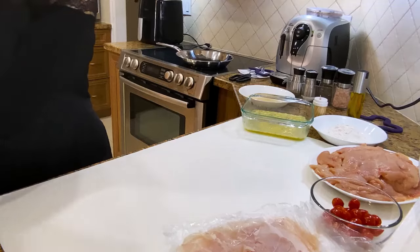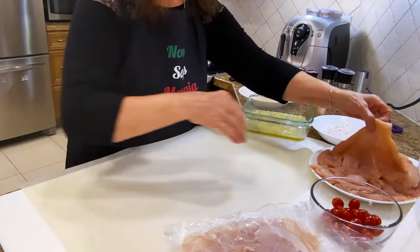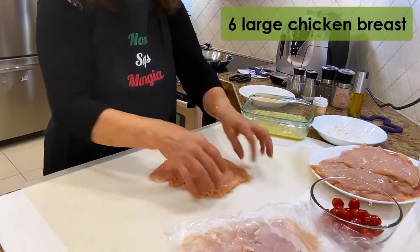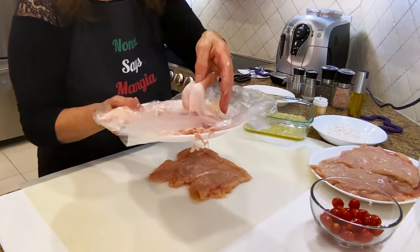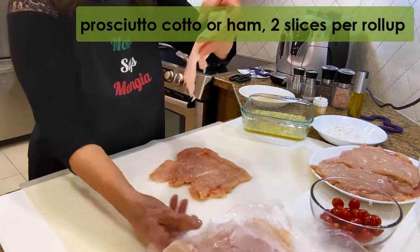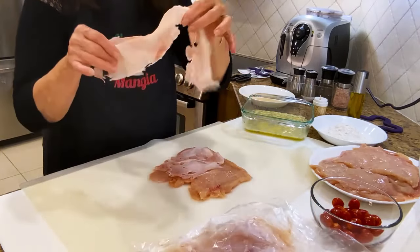Now I'm going to put one of these mats here and I'll start with the chicken. This is the prosciutto cotto. I like prosciutto cotto because there's a little bit of fat around, so it's not so dry. I'm going to put two slices because I made them cut nice and thin.